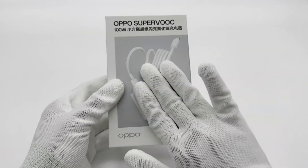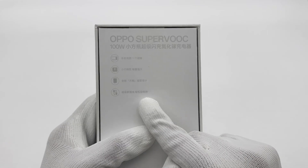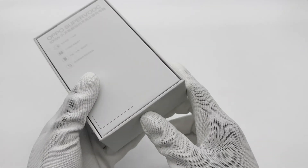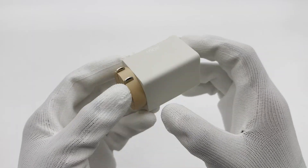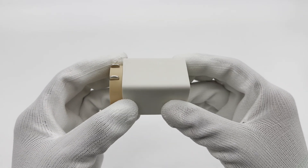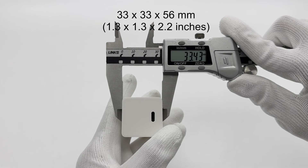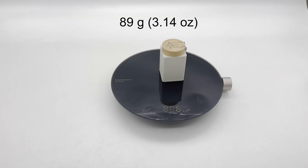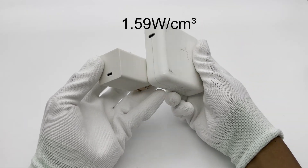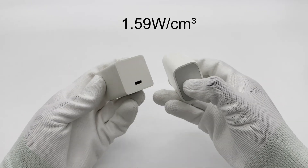Today, we are going to test Oppo's latest 100W SuperVOC charger. It only has one USB-C port and comes with a cable that supports magnetic self-winding. Its shell is made of flame-retardant PC, and it features a foldable plug. Its size is about 33 by 33 by 56 millimeters, the weight is about 89 grams, and calculated at 100 watts, the power density is about 1.59 watts per cubic centimeter.